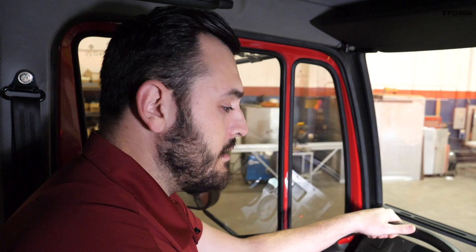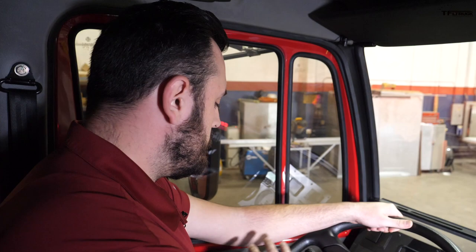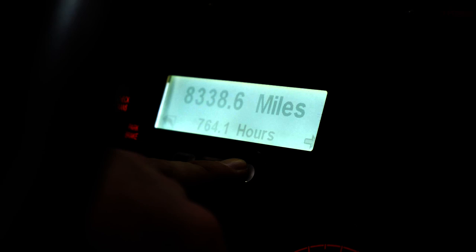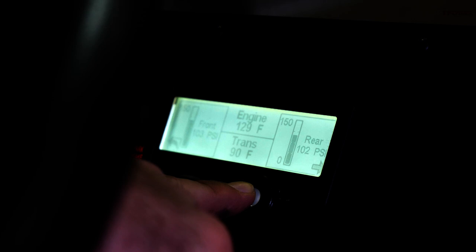The digital dash gives you readouts for a lot of different things: odometer, speed, what gear you're in, engine hours, miles, boost PSI, tach RPM, trans-fluid temperature, fuel, batteries. Really, anything you need to know about this truck you're going to be able to find on the digital dash system.